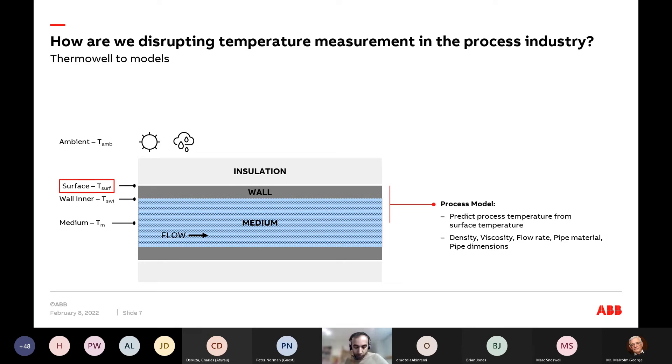The problem we ran into is something else. At the beginning, I told you that skin temperature sensors have existed for just as long as thermal wells — they're supposed to measure the wall temperature of the pipe — but they are too slow, inaccurate, and affected by ambient conditions. So it's not just about knowing the physics; you also need a sensor that can actually accurately capture the dynamics of what the pipe is doing.